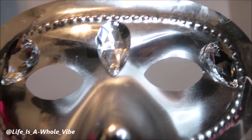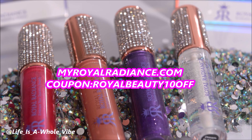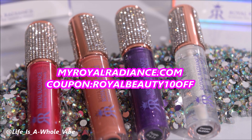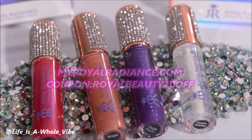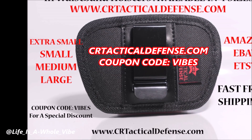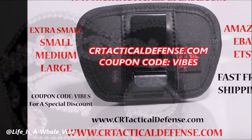Thanks, you guys, for watching this video. Give it a thumbs up if you did enjoy it. Myroyalradiance.com — we sell lip gloss, hand sanitizers, shoe charms, and much more. Use my coupon code ROYALBEAUTY10OFF for a special discount for my subscribers. Be sure to check out our website CRTeticalDefense.com where we sell in-waistband gun holsters available in four different sizes. We also carry gun cleaning mats and much more. Use my special discount code VIBES for my subscribers.